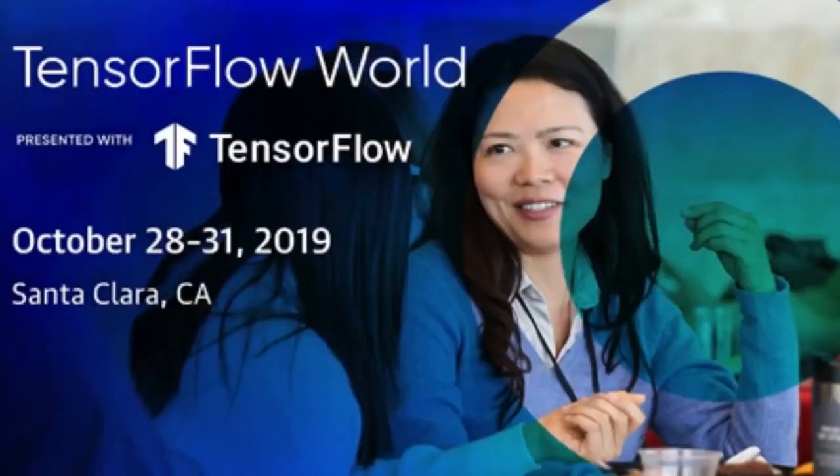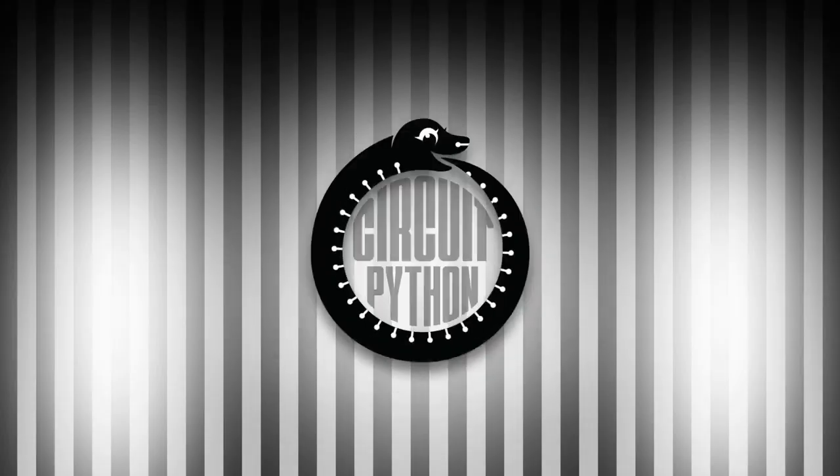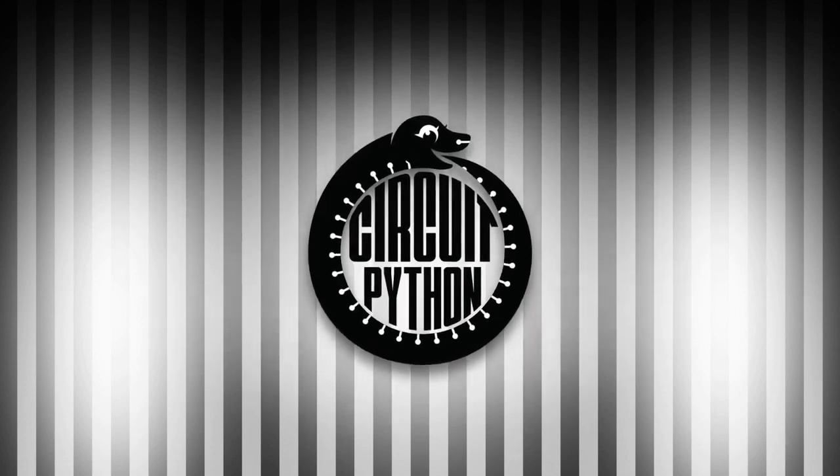A couple events going on: TensorFlow World is right now and some of our hardware is there — you'll see some posts about it on our site soon. Then Supercon is coming up November 15th to 17th — you will see a lot of Adafruit hardware, Python-powered in particular. And that's it for Python on Hardware — so much going on!